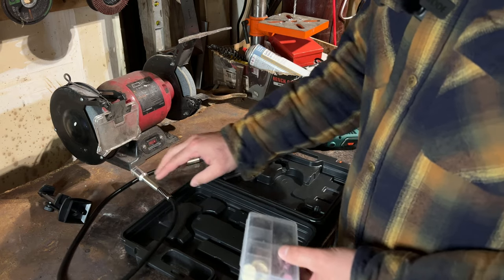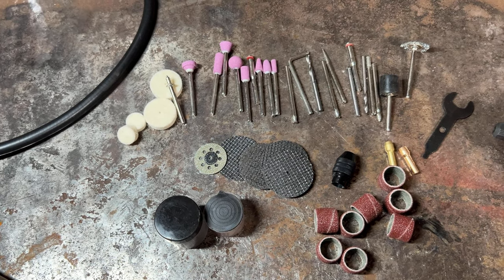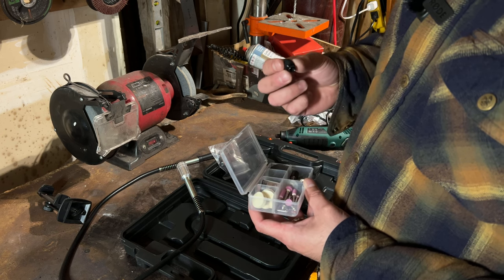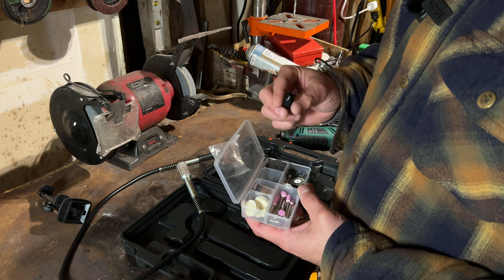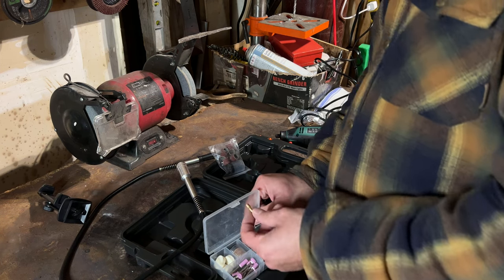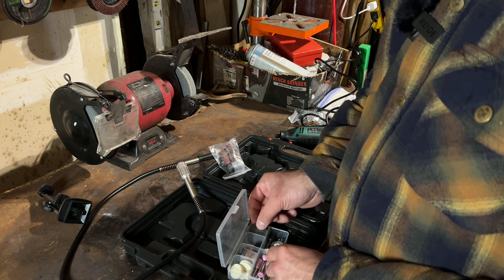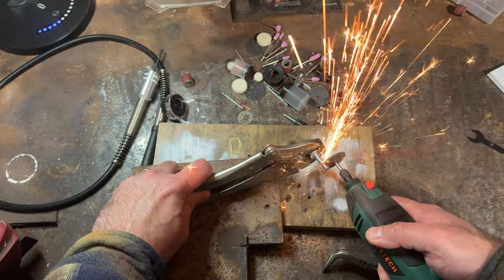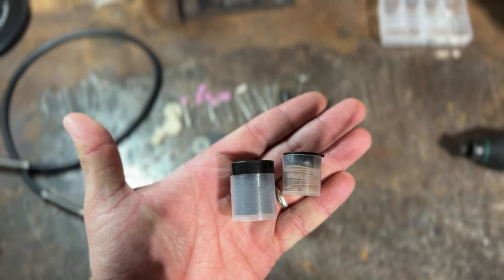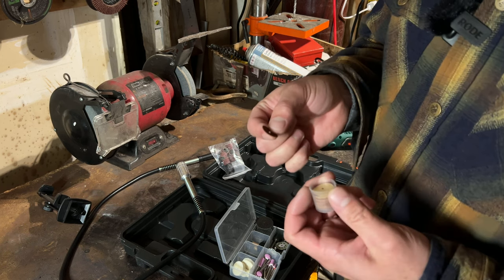Let's jump into this little tool kit. There's the extension, and then a whole bunch of stuff in here. We've got a different chuck — this one I've never seen before. Oh yeah, this is for using with your hand, that's pretty cool. You've got a bigger chuck and different adapters for different sizes if you're using a drill bit or whatever. You also get a couple of cutting wheels and some sanding discs.